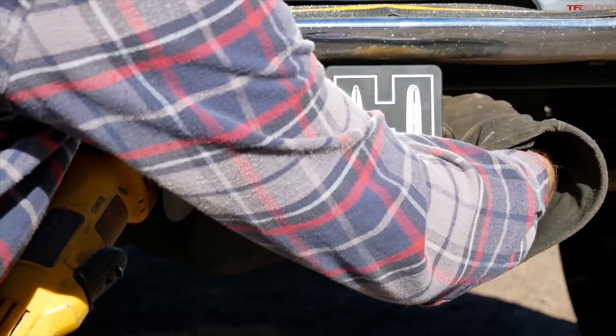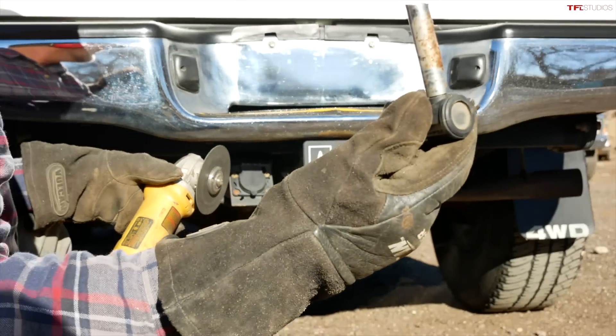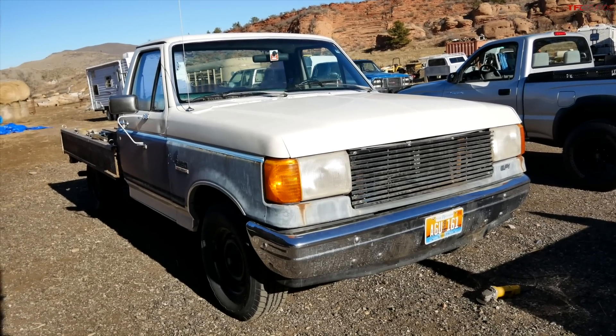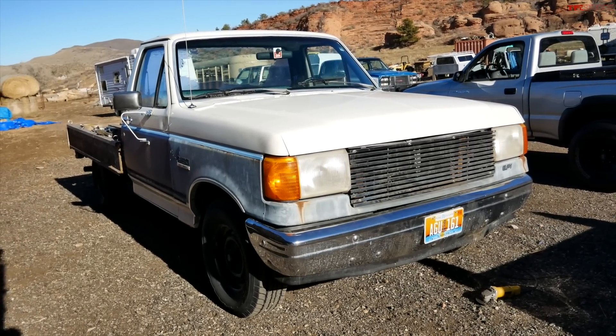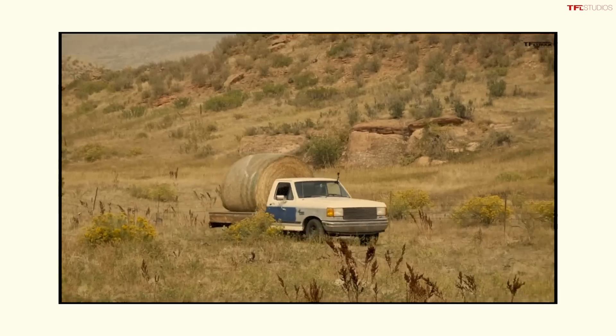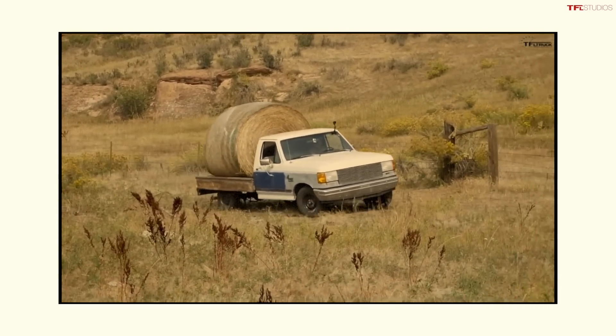The F-150 did a good job powering the angle grinder, but its work isn't done yet because we've got to do a little modification to our older F-150 here — Six Shooter. A lot of people in the comments talked about the fact that we were going to scrap Six Shooter, but I decided not to — I'm keeping it as a farm truck and I've been getting a lot of use out of it hauling hay and checking on the yaks up on the mountain.